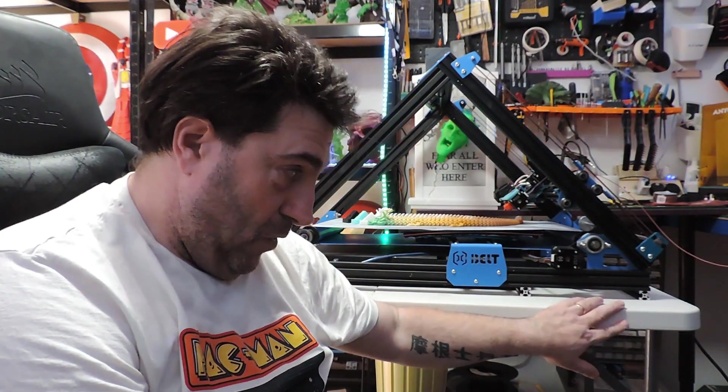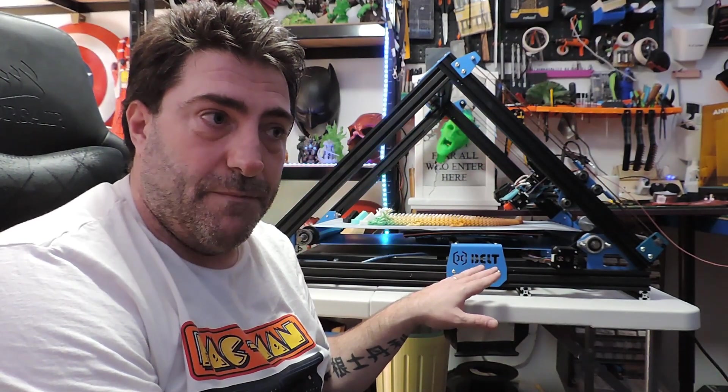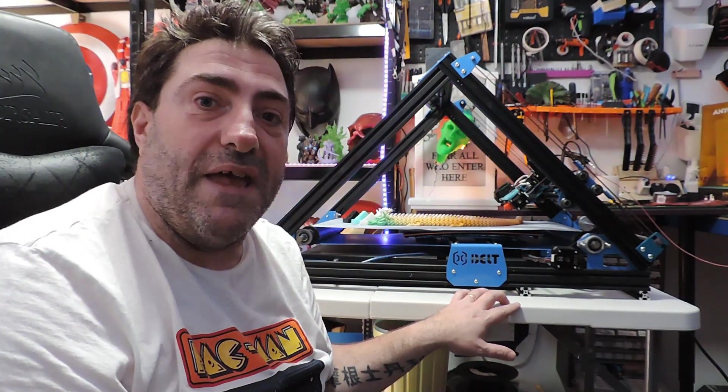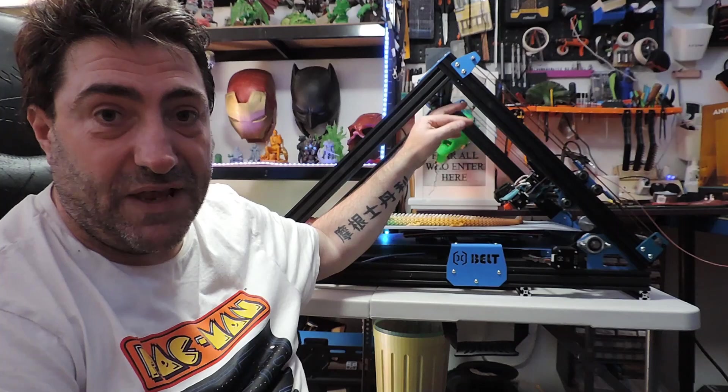Final thoughts: it works. That's what you want from a printer. I did get hit with customs charges in the region of 60 to 70 pounds — you might not get those charges, but add that into the factor. You get a good 285 to 300mm on the X, 285 to 300mm on the Y, and obviously you get the infinite Z benefits on this printer.